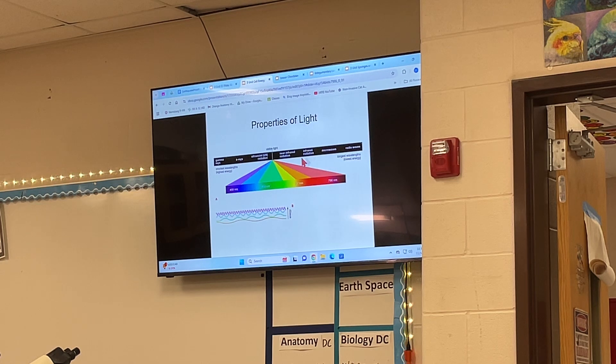Here we can see the light spectrum. We've got all the way down to here to all the way up here, and what we actually see is this much right here — that's it. We can separate it out into the visible light, but it's so much more. There's so much more than what we see with this little speck.